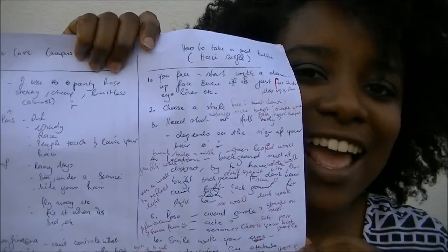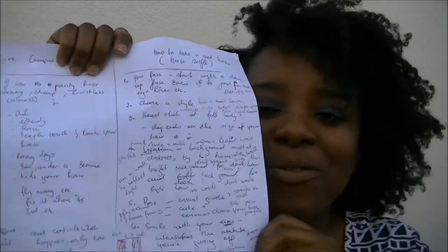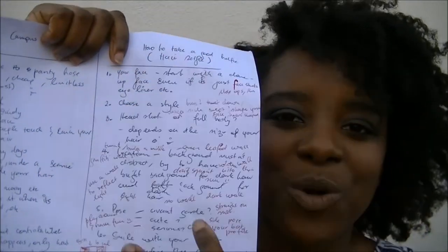I hope I gave you some tips on how to take a really great selfie. There's a lot of noise going on so I hope you guys can hear me. I need to go make myself something to eat, I'm starving! I had so much fun filming this video and I'm gonna have a lot of fun doing the voiceover. Let me show you my acting script — this is how I plan out my videos.